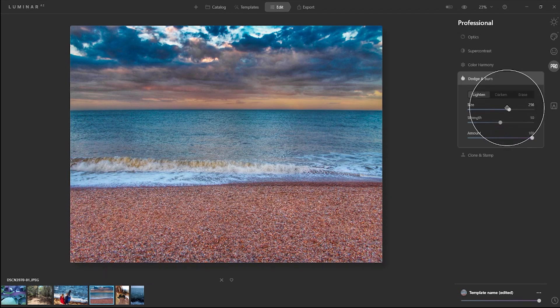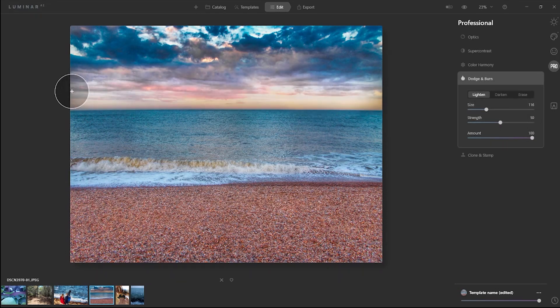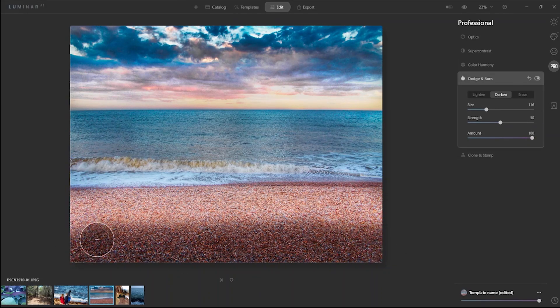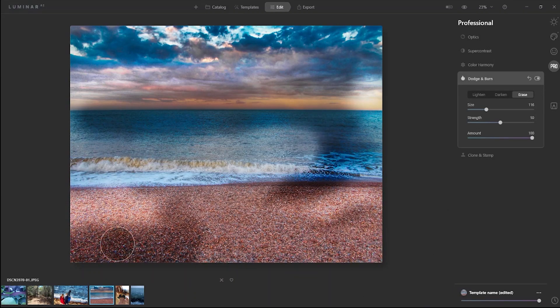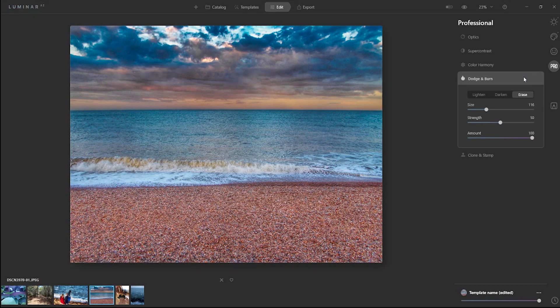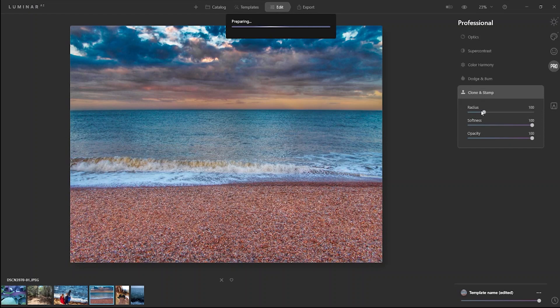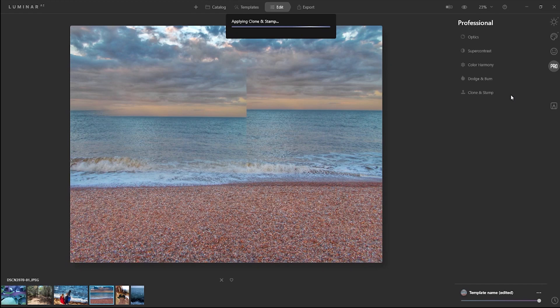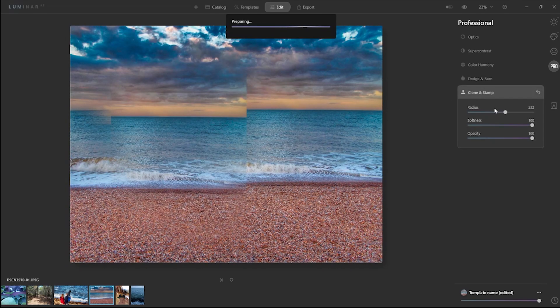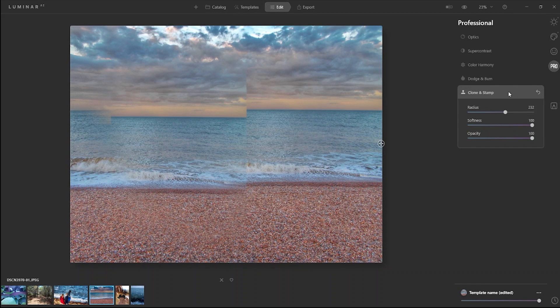What is Dodge and Burn? You can make shadows and stuff like that — pretty cool. You can erase everything too. Clone and Stamp — radius... what does that do? I don't know. I cloned something — no idea. But I don't like to play with this, not with my old PC.